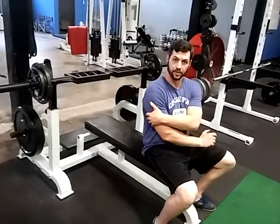Notice how the elbows come closer to the body, which is one of the reasons why it's going to hit the triceps a little bit harder. Thanks for watching.